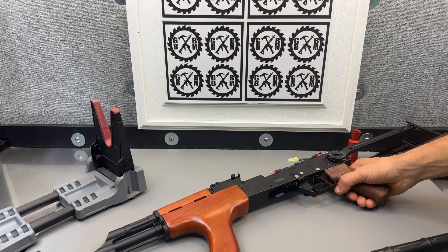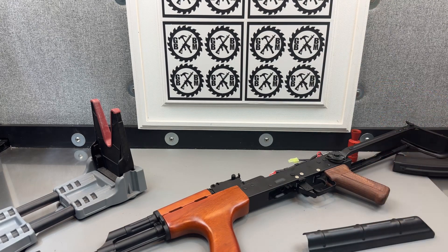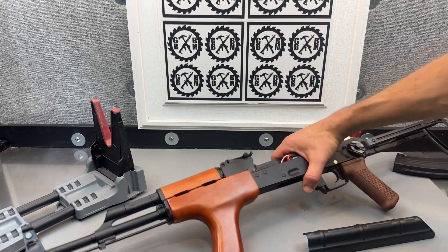High quality blaster from Double Bell at X-Force Tac USA. It's got the cool underfold stock, and they have a lot of other really nice AK style blasters there, so check out X-Force Tac USA.